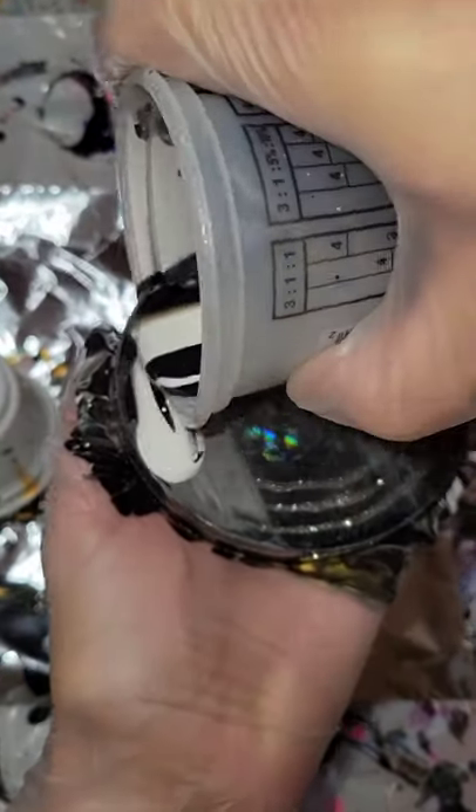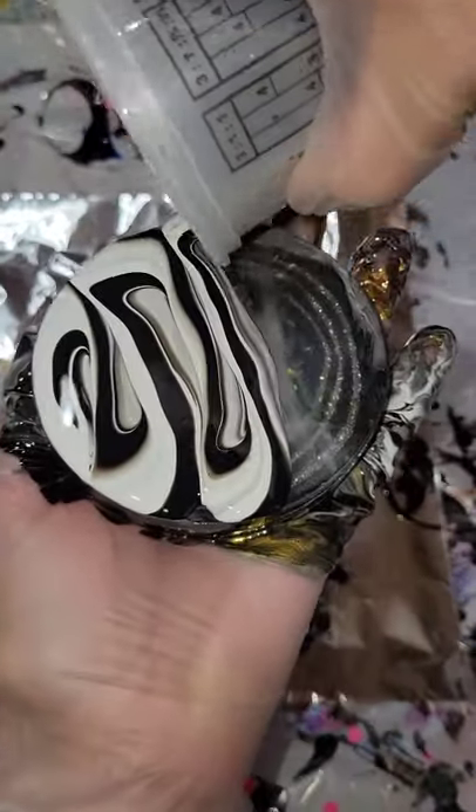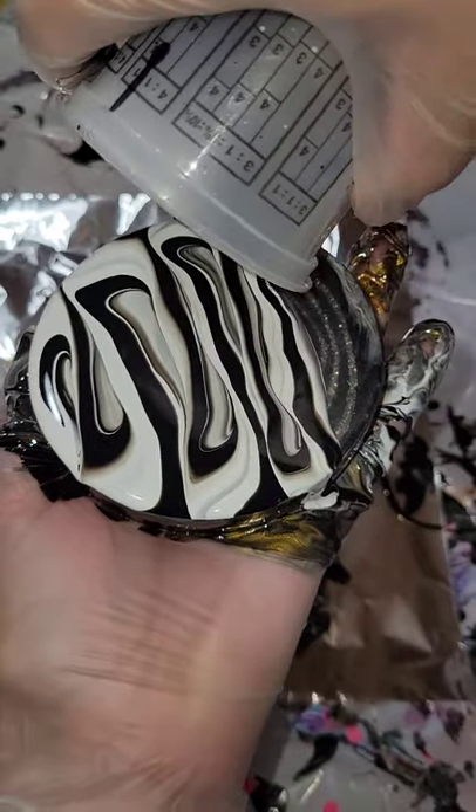Let's do some acrylic pouring. This is a resin coaster I had made. It just didn't turn out, so I'm going to do a paint pour over it.